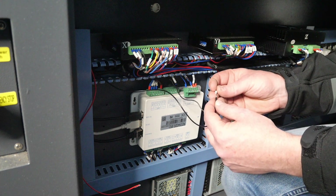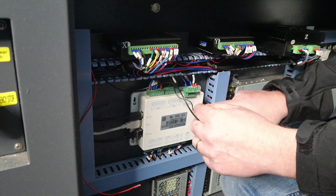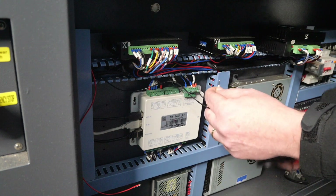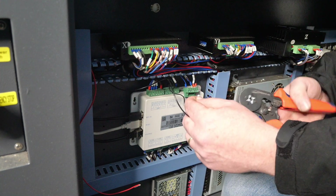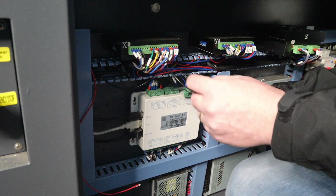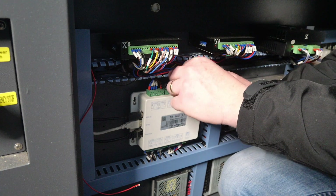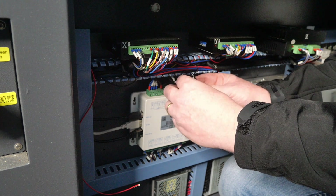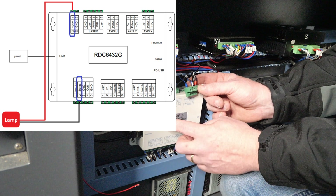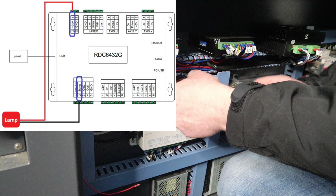On the RDC6432G, the ground connection from our light goes to the status terminal on the output. This one already had another wire in there, so rather than try to jam another terminal in there I've joined them together and put a new terminal connection on. On this controller, the 24 volt is taken from the 24 volt input down here where our power connection for our main board goes in — that's where the positive connection goes to our 24 volt lamp.